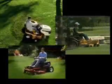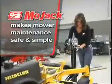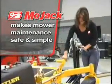Lawn tractors and ZTR mowers can make lawn care a lot easier, but servicing them, sharpening blades and cleaning the undercarriage has been a hassle. Until now, Mojak makes mower maintenance safe and simple with the Mojak Pro.